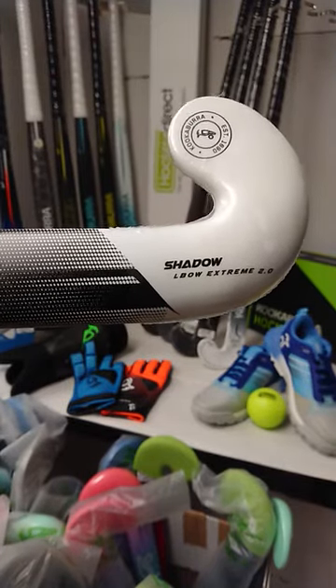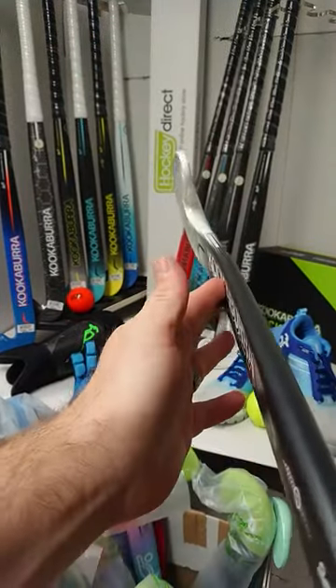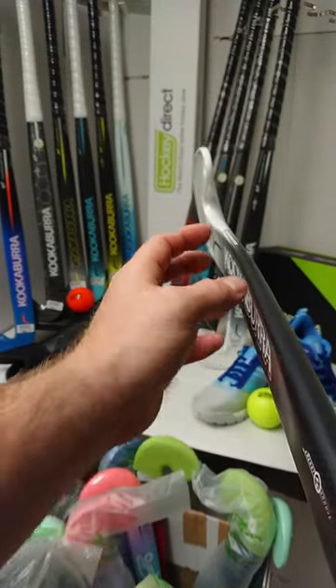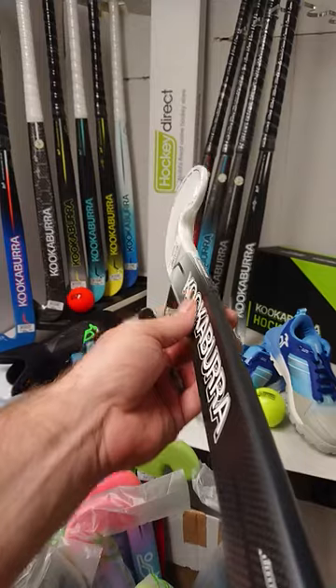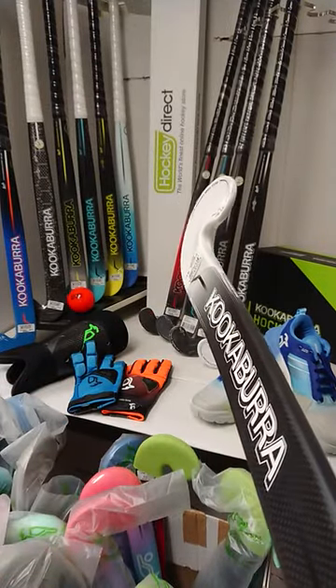And the dual core construction. In terms of the profile, we have a 24mm maximum bow at 240mm on the stick. So it is sitting slightly in between your traditional mid bow and your low bow, but it does give you some great assistance with drag flicking. And we have a slightly concave face here as well, really focusing that energy in for the drag flicks.